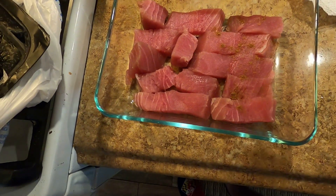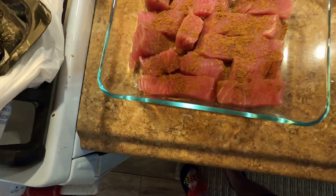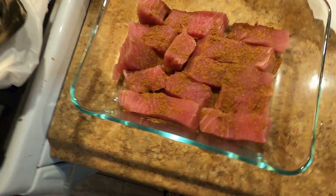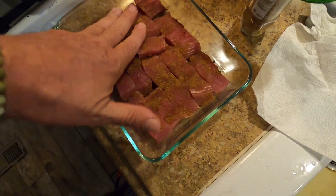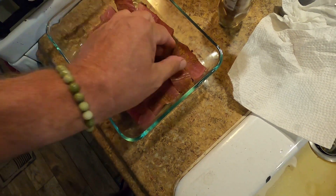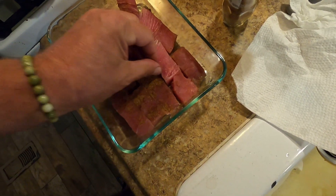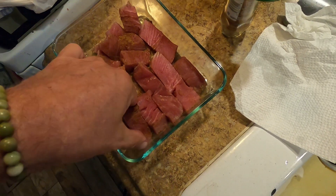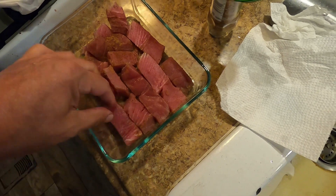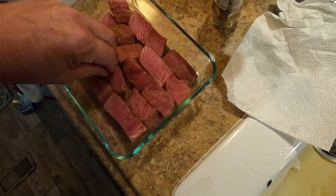Chinese five spice is one of my seasonings — you all know what it is. Blend that in just a little bit, turn it, get both sides. The whole idea with this is literally to marinate at room temperature. I'm not worried about the fish going bad while I'm cutting and cooking up my vegetables because it's all going to get cooked.